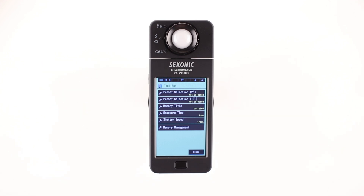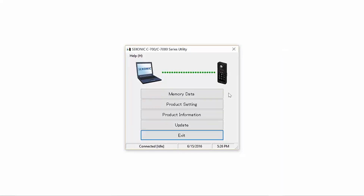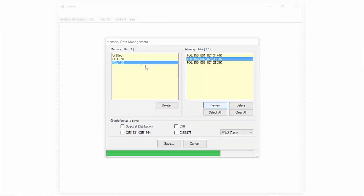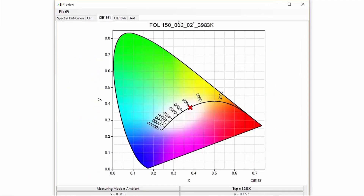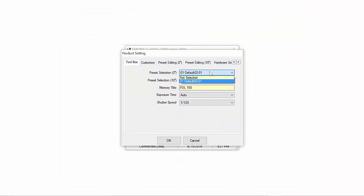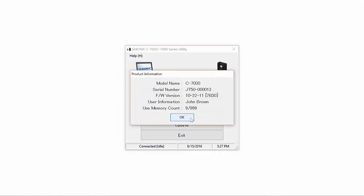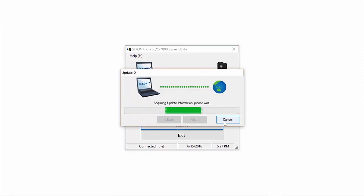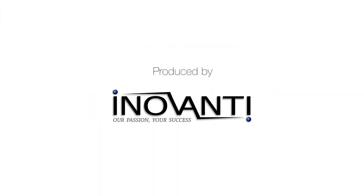The Sekonic C7000 also includes the C7000 utility software. The utility software enables you to perform the following: Memory Data lets you output memorized data in either 1 or 5 nanometer increments in a convenient CSV file or graphic color chart. Product Settings allows you to customize meter settings through convenient drop-down menus. Product Information is a quick and easy way to view your meter information. And finally, firmware and utility updates are easily downloadable and applied. To learn more about the C7000, watch the next video in this series.